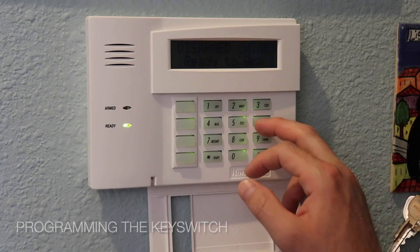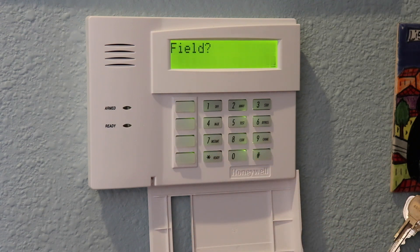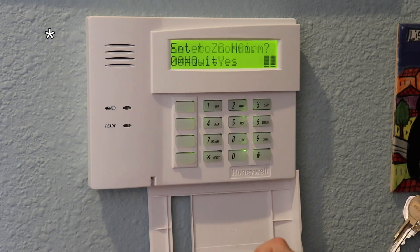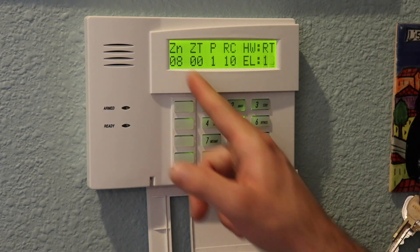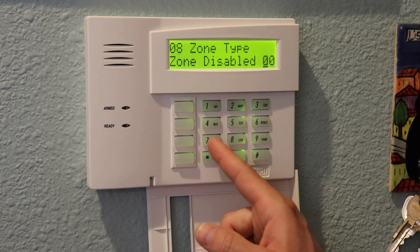Now program output 18 to go back to low when the alarm is disarmed. Hit star to continue, save in slot 5. Zone type 2, disarm action is zone type code 22 — so 22 star. Any partition, output action back to low — code 0. Apply to output 18: enter 18 star. Hit star, then 00 to quit, then star 99 to exit programming mode. Now we can monitor alarm status — armed, disarmed, or triggered — in our smart home app.